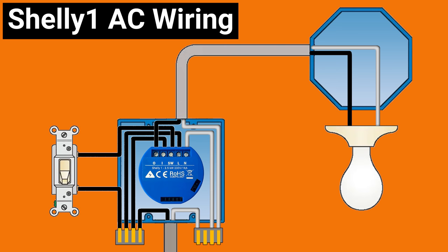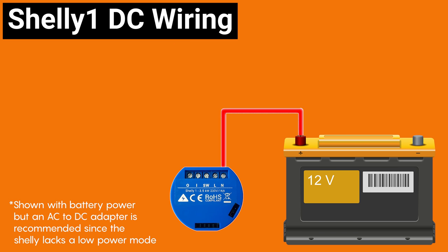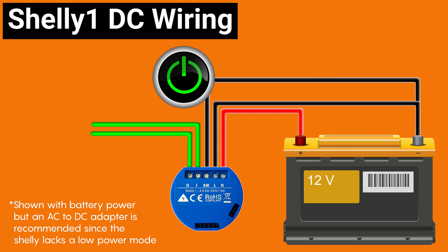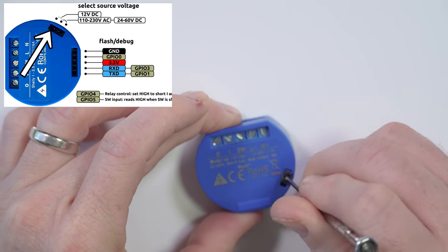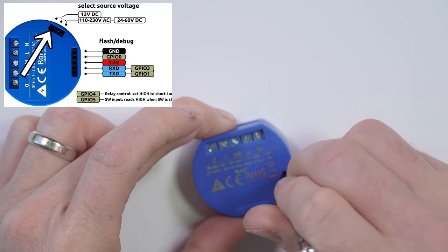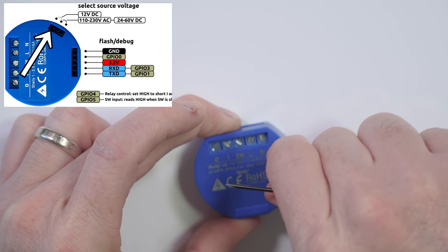I almost always use my Shelly 1s in DC mode, which looks like this, with the positive DC source connected to the N terminal where it says plus, and the negative or ground connected to L where it says minus. You can connect whatever you want to the dry contacts of the relay. In DC mode the SW input can be used by connecting one side of your switch to ground and the other side to the SW terminal. If you're using 24-60v DC you should leave the jumper in the factory position, but if you want to use 12v you need to switch the jumper from regulated to unregulated. Unfortunately this means that your Shelly isn't protected from user error anymore, and if you supply it with over 12v or you mix up the positive and negative wires, your Shelly is going to let out its magic smoke and will never work again, so pay attention before plugging it in.